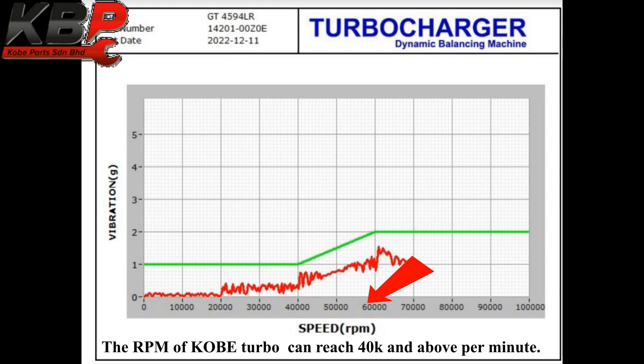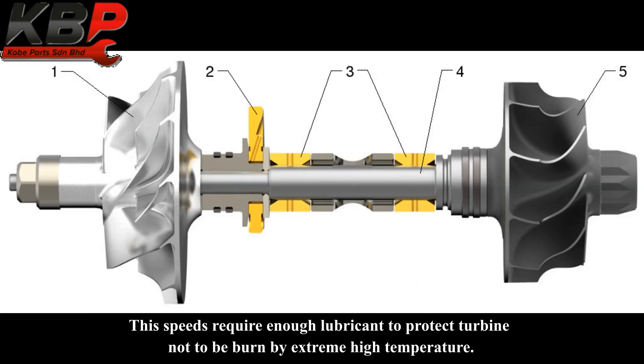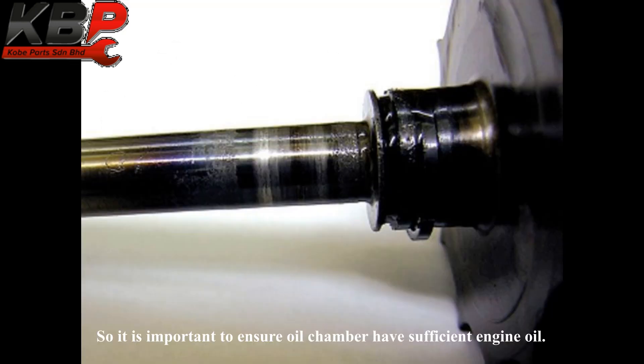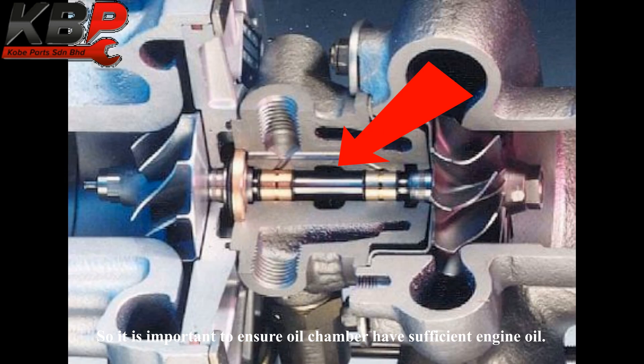The RPM of Kobe turbo can reach up to 40,000 and above per minute. This requires sufficient lubricant to protect the turbo oil from being burned by extreme high temperatures. So it is important to ensure the oil chamber has sufficient engine oil.